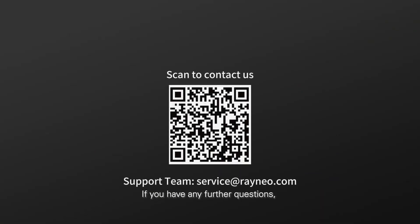If you have any further questions, please contact our customer service team at service@rayneo.com. We will be happy to help.